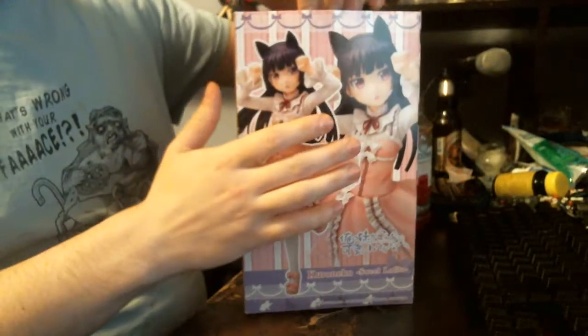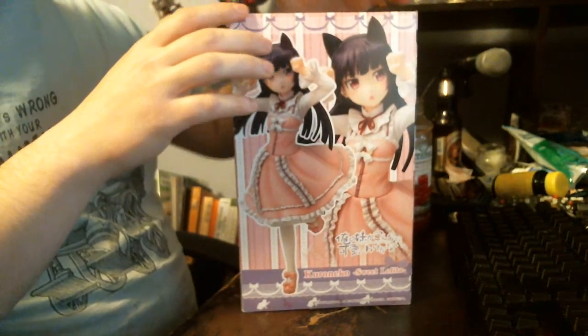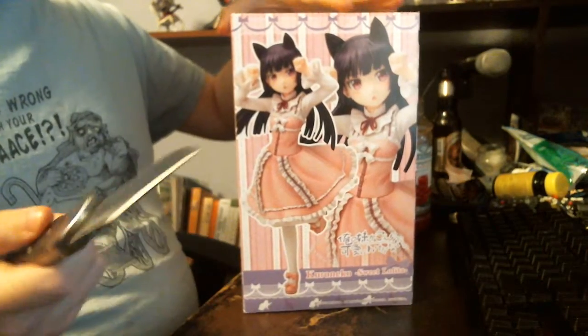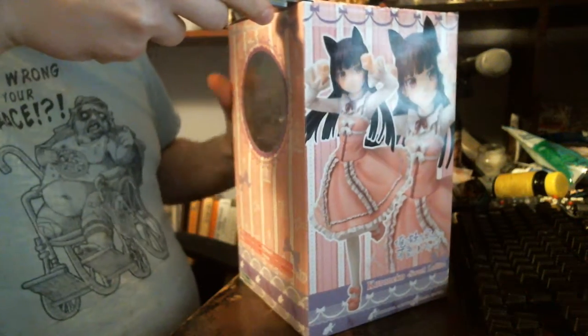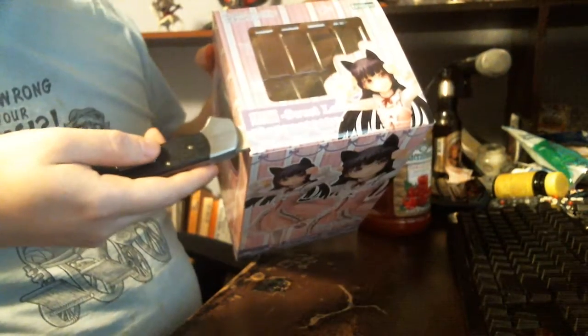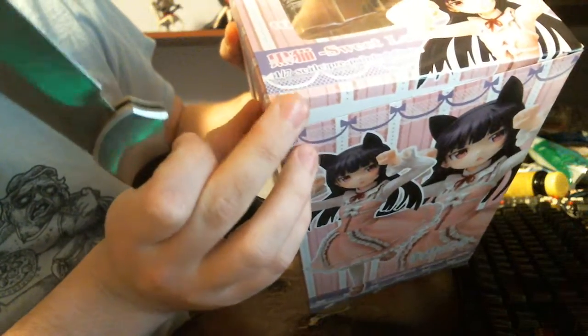Now, how do you open it? Well, normally you put your paws in there, but you're going to mess up the cardboard, right? You don't want to mess up the cardboard. So what you do — and you've got to kind of do this carefully — just slide the knife in there and you just pop it out. Look, none of it tore.